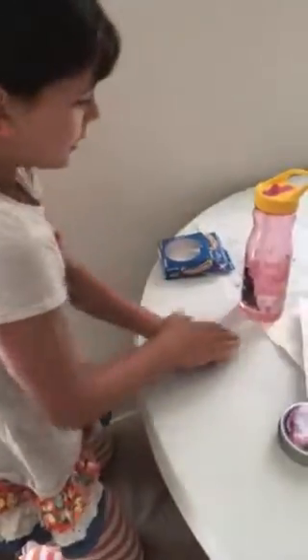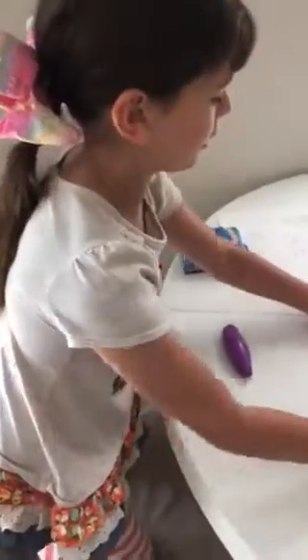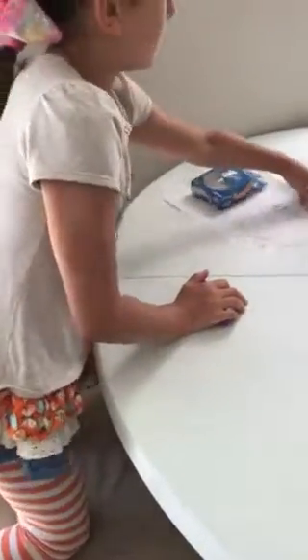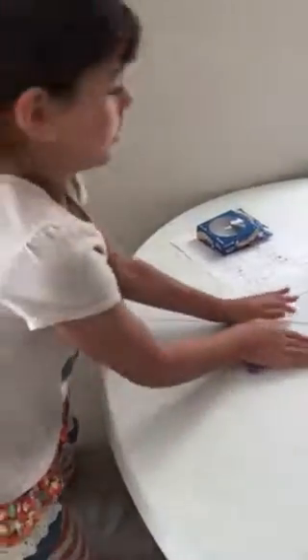Alright, so this is the first step. You push it up like this and start rolling it — like a rolling shape. And it keeps going on until it gets wider. There you go.